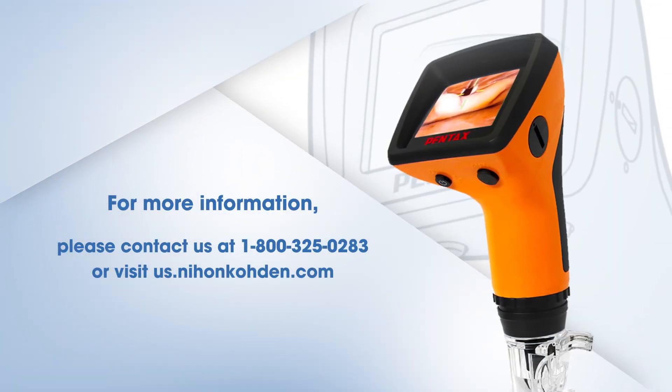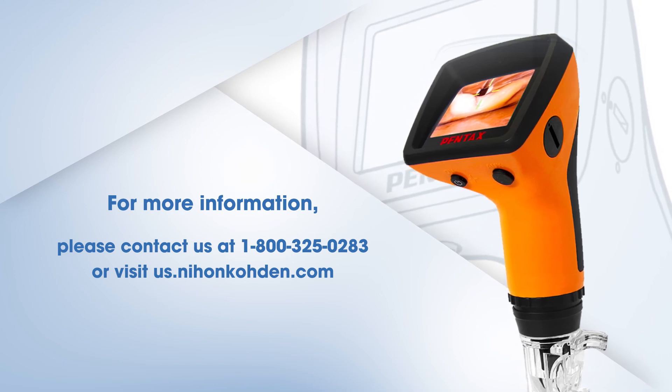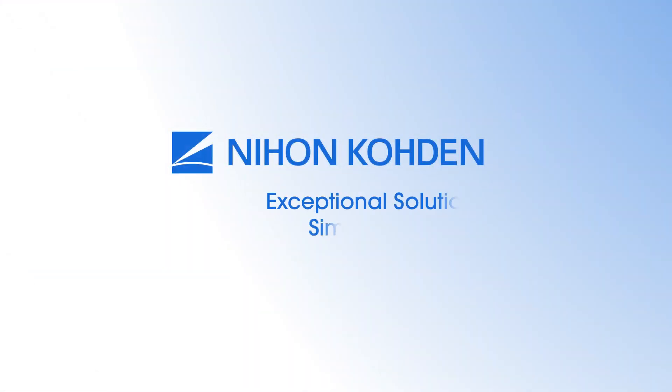For more information, please contact us at 1-800-325-0283 or visit us.nihonkoden.com. We are Nihon Koden — exceptional solutions, simply delivered.